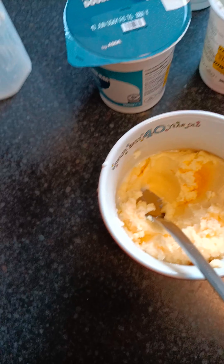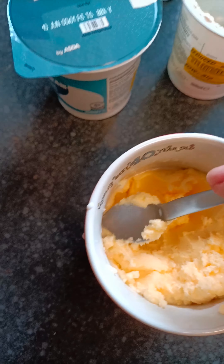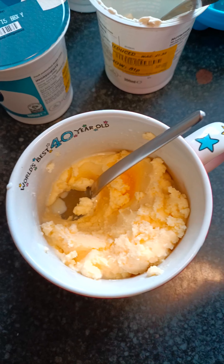Also, I forgot to say — you've got to make sure you squash it down and get all the liquid out of it. You start seeing liquid in there, you've got to get it out, because that will go off and turn your butter rancid.